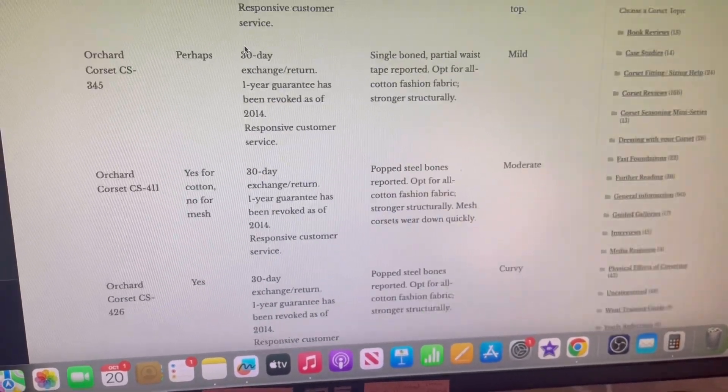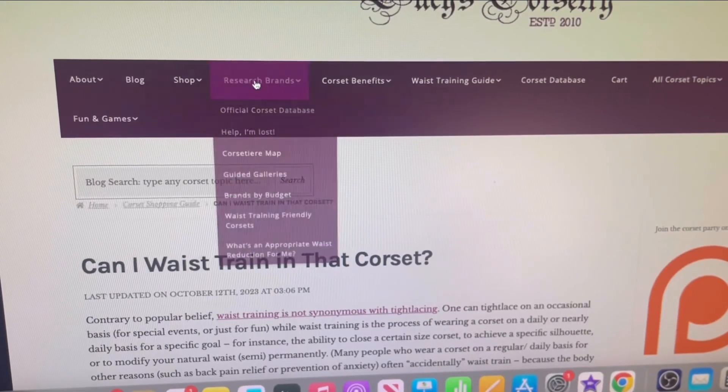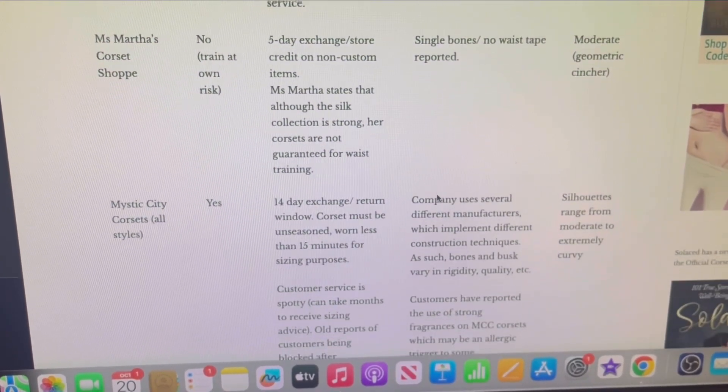Anyway, back to Lucy Corsetry. I was looking at the blog post 'Can I waist train in that corset?' You can go to Research Brands, then Waist Training Friendly Corsets. I don't know a lot of these brand names and I'm not really in the mood to explore them.